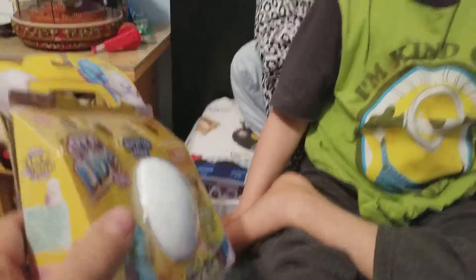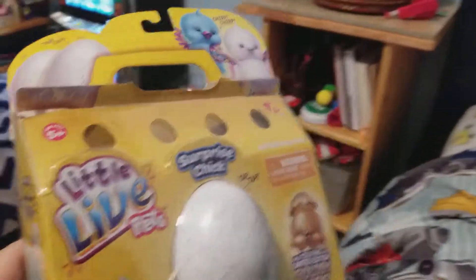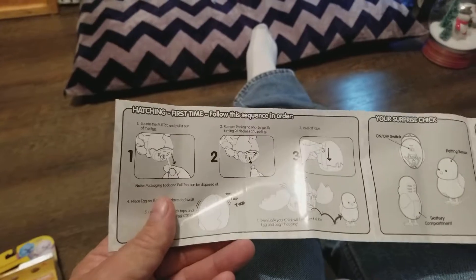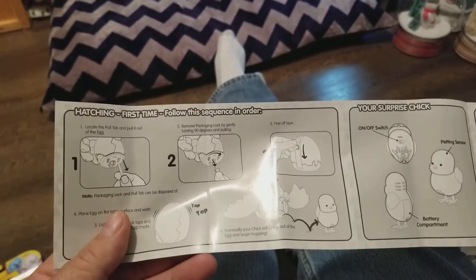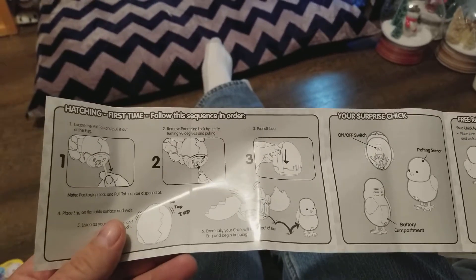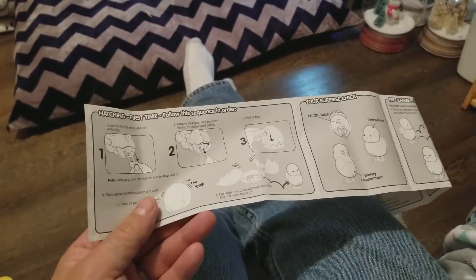A little live chick — you ready to do this? All right, let's open it up and get it out. Walker, we gotta pull out a ring, turn it 90 degrees, pull off the tape, and then see what happens. Okay, let's do that.